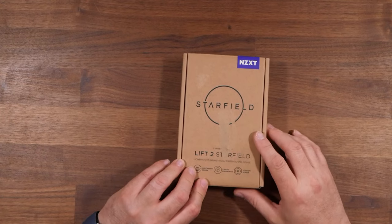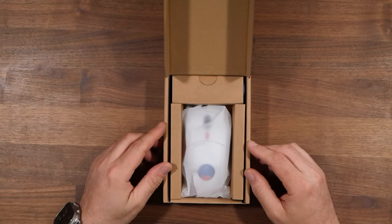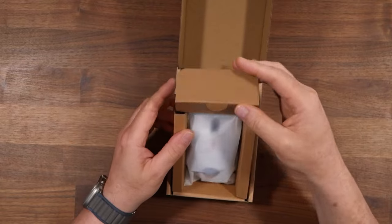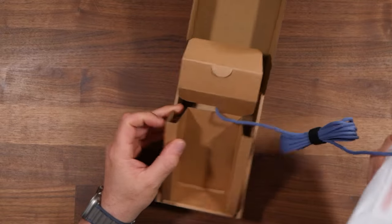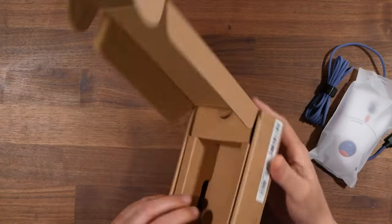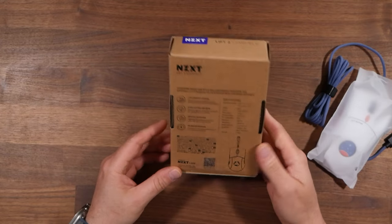I have not opened this and I have not looked at it yet, so here we go. Basic packaging, not too bad. We'll pull it out of the box. I like the braided cable for the mouse. Nothing else in the box. It's the NZXT Lift 2 Starfield edition — or themed by Starfield.